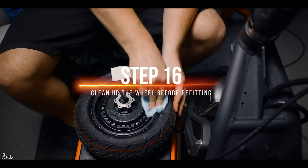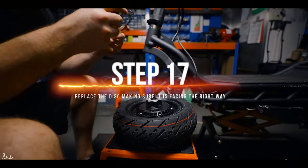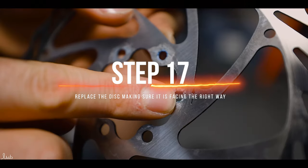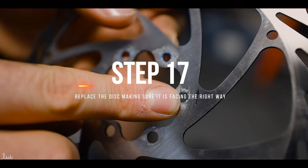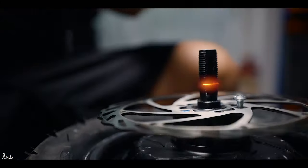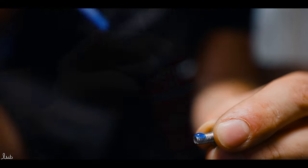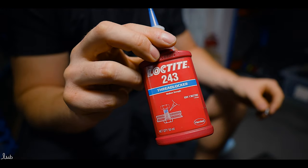Now the tyre has been seated, it is a good opportunity to clean up the wheel before you put it back on. Once the wheel is clean, it's time to replace the disc. Discs like tyres can be rotational, so make sure it's facing the right way and then seat it. We recommend applying Loctite — we use one drop per screw of Loctite 243, which is medium strength.